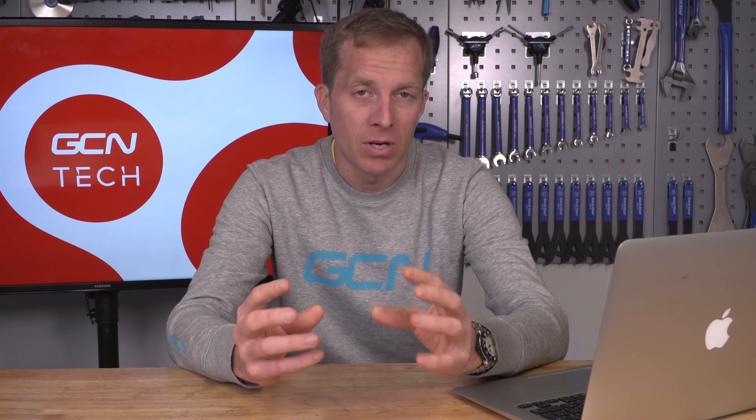George Bennett actually assisted him and burnt his hand on that hot glue. I didn't hear anything about that at the Tour Down Under. Continental make a special glue for carbon wheels — when you brake on carbon rims, that generates quite a lot of heat which could melt glue, so they have a special compound with better heat resistance for heavy braking on carbon rims.